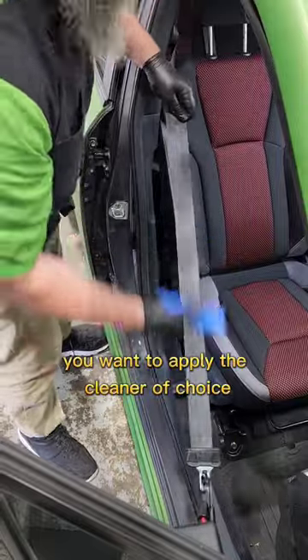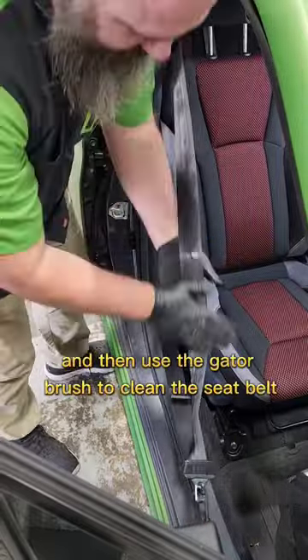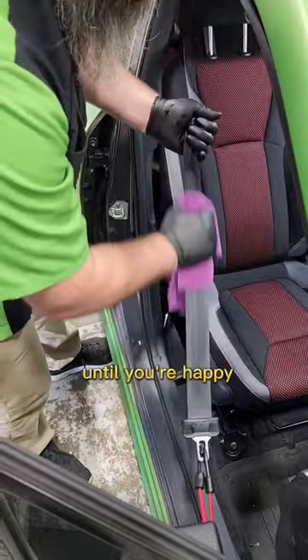Apply the cleaner of choice, then use the gator brush to clean the seat belt. You can use your hands to make sure you have even distribution of your chemical, then apply your gator brush and brush until you're happy.